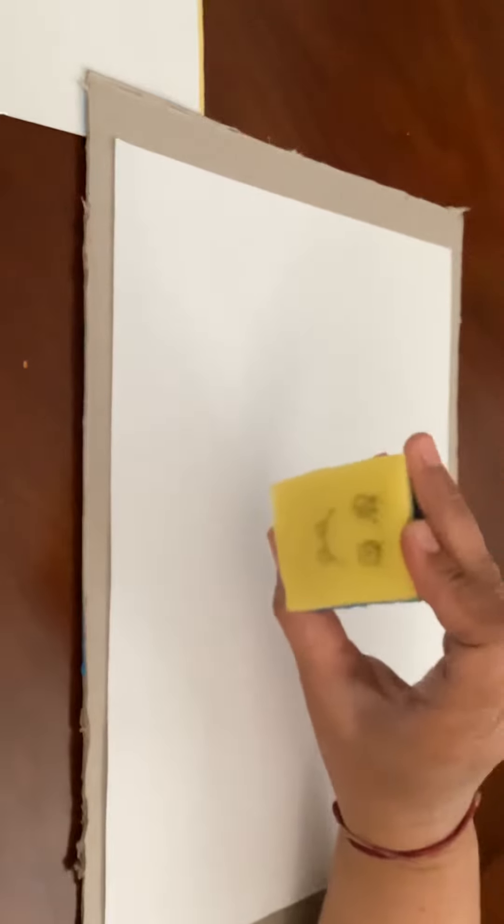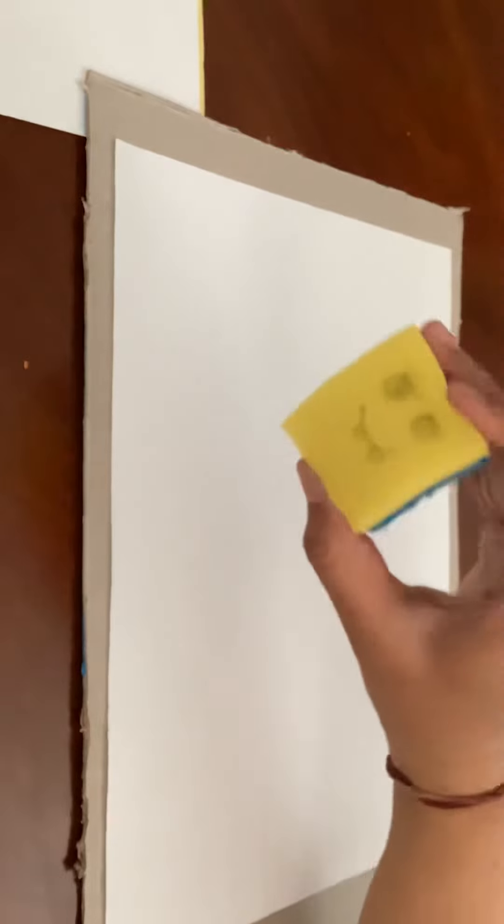Hi, everyone. Guess who this is? Baby Spongebob.